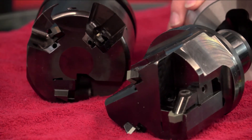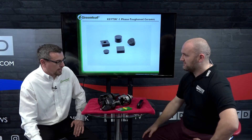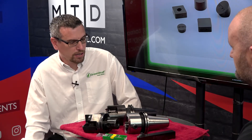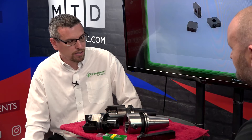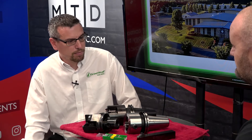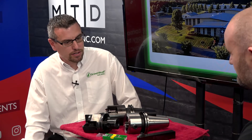Isn't everybody using this technology with those savings? More and more people are using this technology. It's a very popular tool. As I said, it was brought out in 2000 and we've sold a lot of these tools over the last few years. People have got to get parts off faster and this is the way to go.